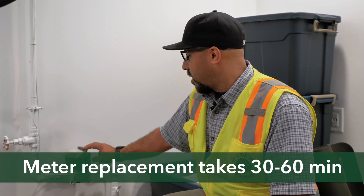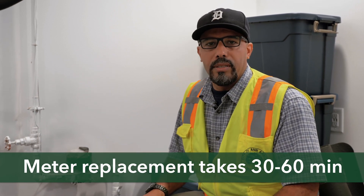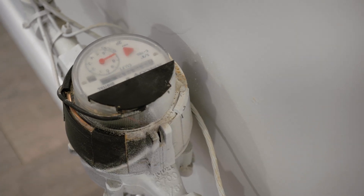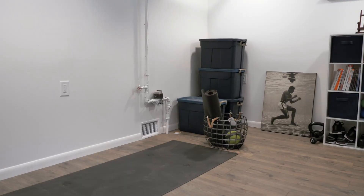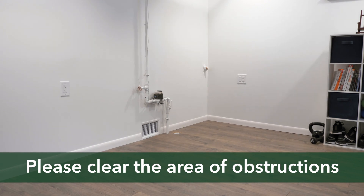Replacing a water meter takes 30 to 60 minutes with a short water interruption. Many Ann Arbor water meters are located in basements. Wherever the meter is, make sure the area is clear of obstructions before work is set to begin.